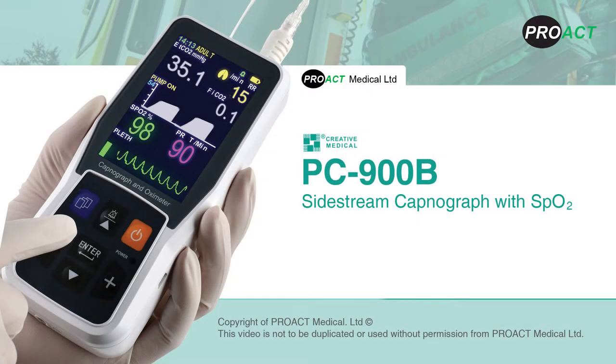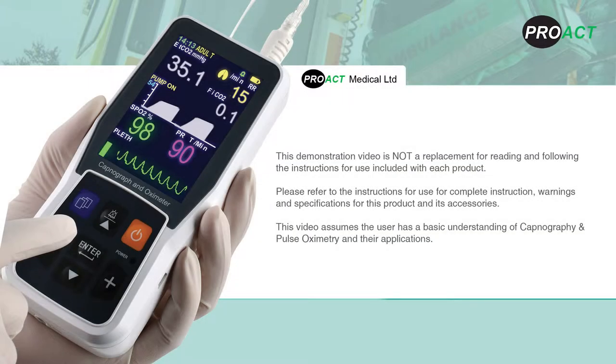The Creative PC900B Capnograph, available from Proact Medical. This demonstration video is not a replacement for reading and following the instructions for use included with each product. Please refer to the instructions for use for complete instructions, warnings and specifications for this product and its accessories.